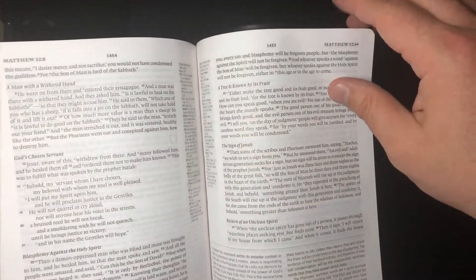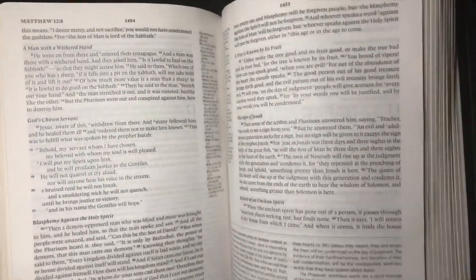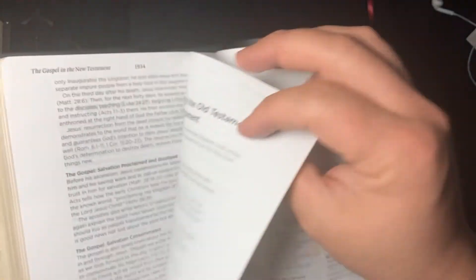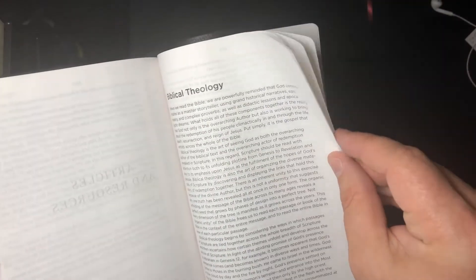Let's get to the Gospels — this is a black letter edition, so that's helpful. The words of Christ are in black letter. There are also a couple of new articles from the previous edition that weren't in the 2013 version.